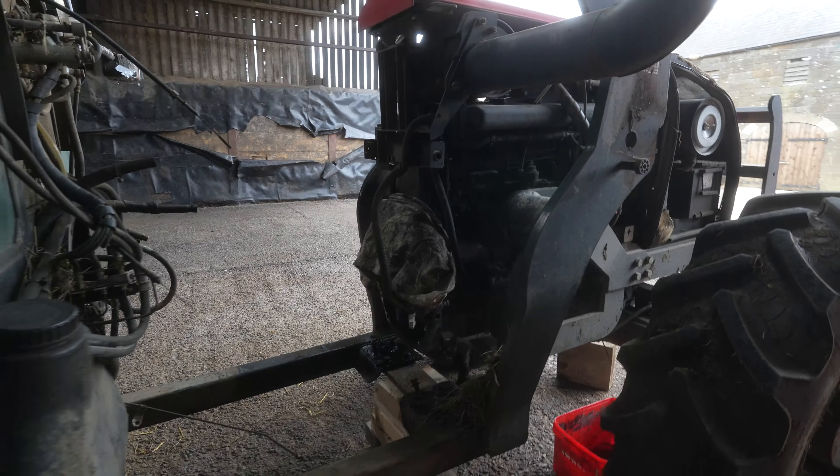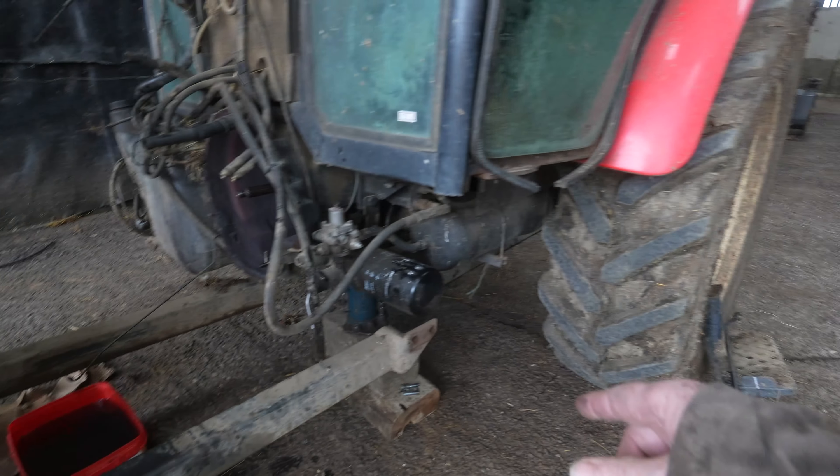As you can see, my loader tractor is in the process of being extended to accommodate the 12-cylinder engine, which will make it a bit more powerful around the farm.